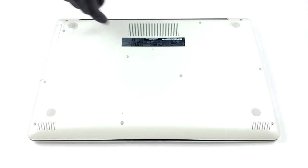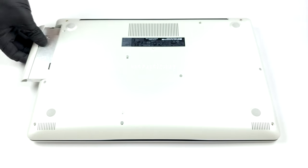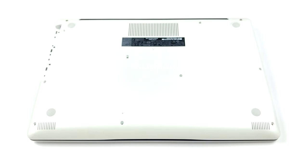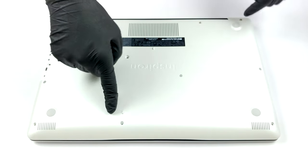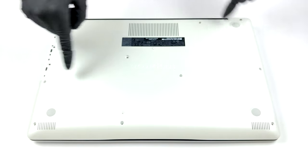Hello, this is Laptop Media and today we'll show you how to open the Dell Inspiron 3582 and what's inside of it. Interestingly, the Inspiron 3582 is one of the few devices equipped with a DVDRW drive.